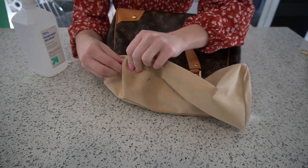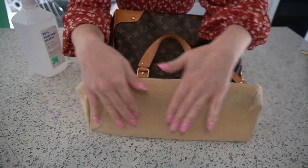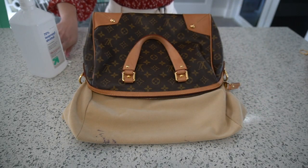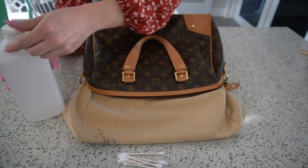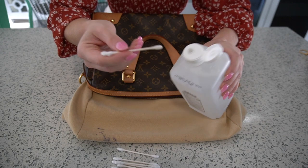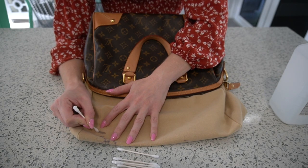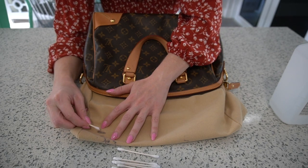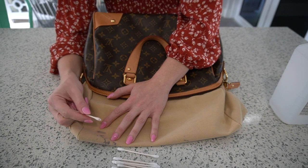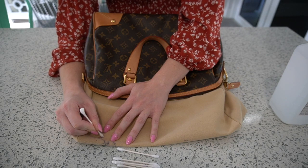In my opinion, you always want to start with the side that has the most marks since that will take the longest to dry. Since this side has the most stains, I'm going to tuck it so it lays flat. Now I'm going to get my Q-tips and use my rubbing alcohol — I just tilt the bottle over and dip the Q-tip in. I always follow the lines on the bag and keep some kind of pattern rather than just going all over the place.